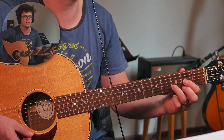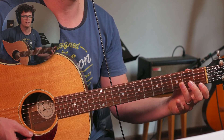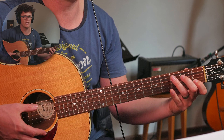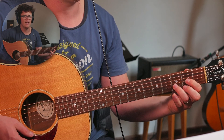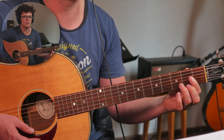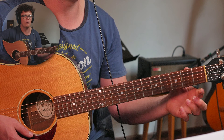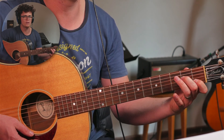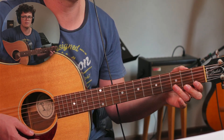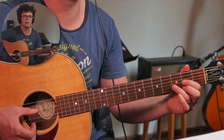Some people will do a chord change from C to D and their fingers will do like this dance because they're trying to do it too fast. Either their hand will go off the fretboard or it will do this awkward kind of motion. What you want is to practice the chord change very slowly.